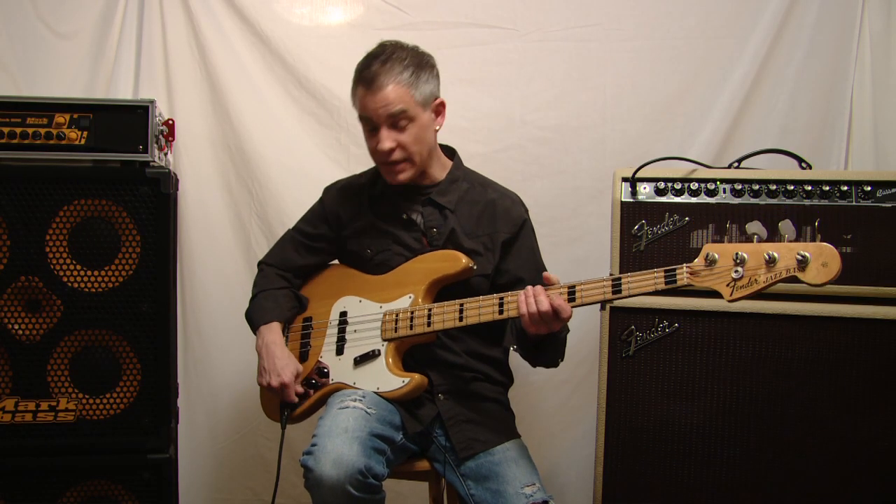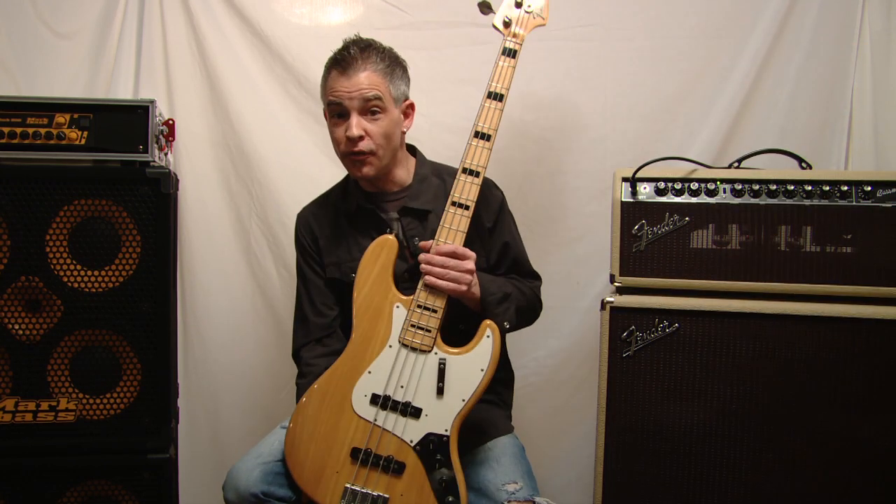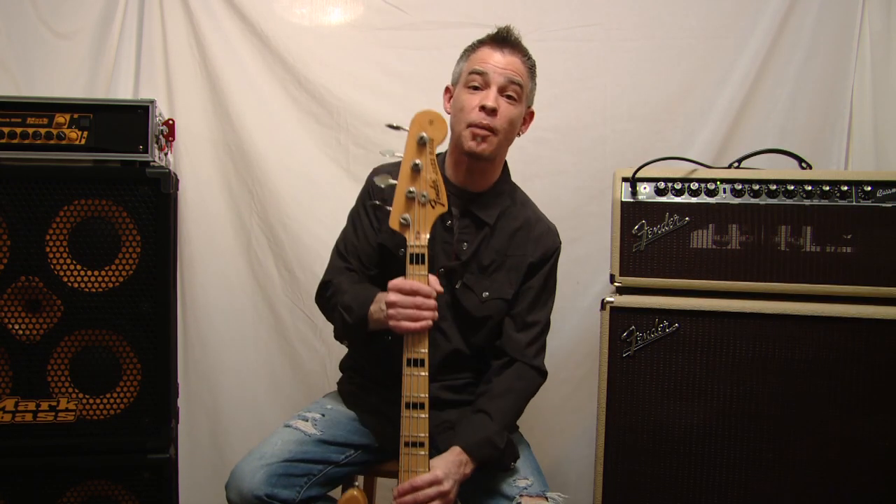Well there you have it — the 1972 Fender Jazz Bass. We will see you all next time. Thanks for watching.